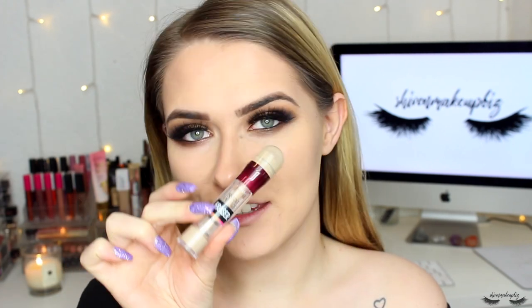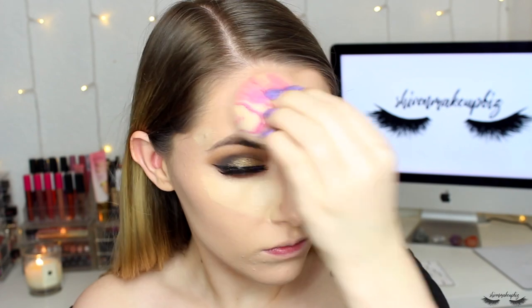For concealer I'm going to take my Maybelline Instant Anti-Age Eraser Concealer in the shade Light — popping this on my chin, around the mouth, in the middle of my forehead, on that blemish, under my eyes, and down the nose. Then I'm blending it in using my beauty blender in dabbing motions. To set everything I'm going in with my Revolution Matte Base Powder in shade P4, pouncing that into the skin with a big fluffy powder brush, going down the neck as well.